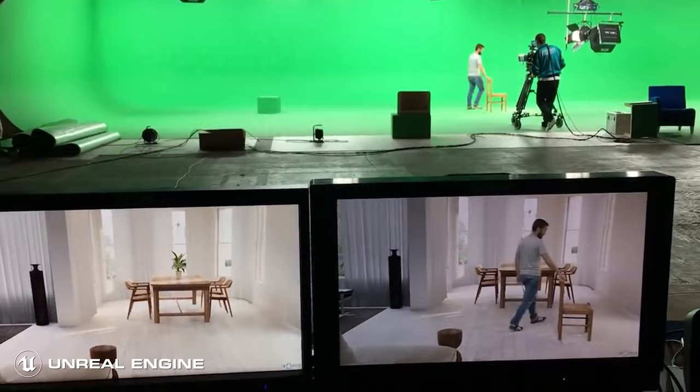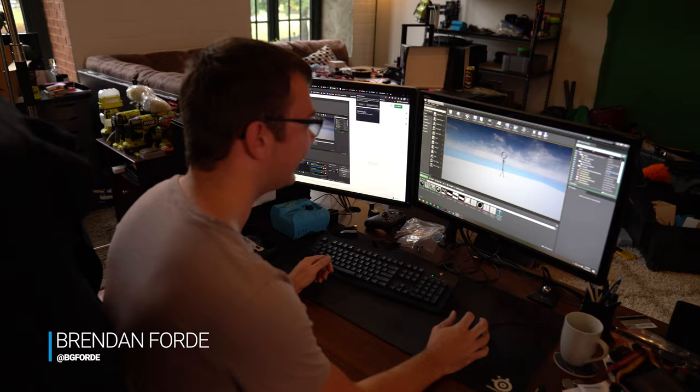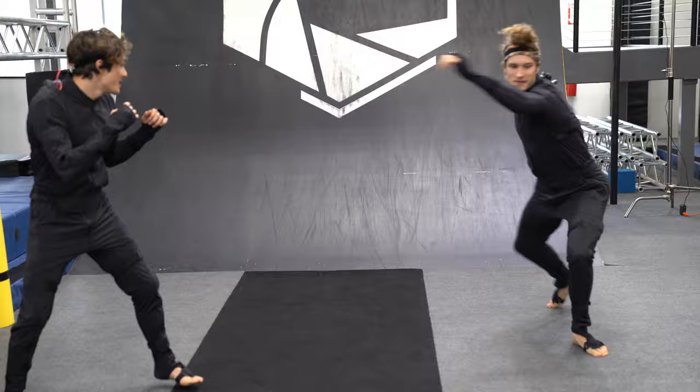We're actually using Unreal Engine to run everything in real time. All the figures you see actually run in a game engine. We've got Brendan working on that right now as we're trying to figure out how we're going to utilize the motion capture suits, because we're going to Bob's gym. You guys know Bob — he's the guy who does all the flips and parkour in our videos. He's got this ninja warrior gym and we're going to go there to stress test these motion capture suits for the beginning part of the video before the war breaks out.